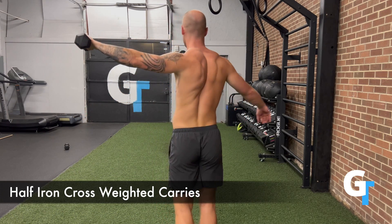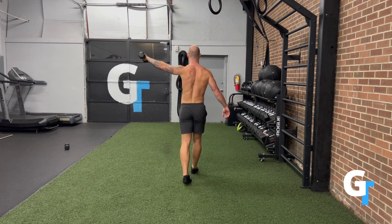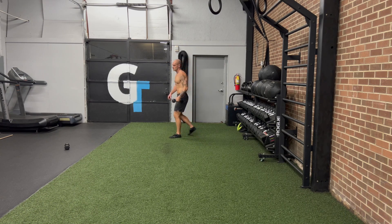You can do either supinated or pronated for the hand position to make it a little bit harder. The point is to increase the variables of difficulty so that you're able to challenge yourself without having to go to heavy weight here.